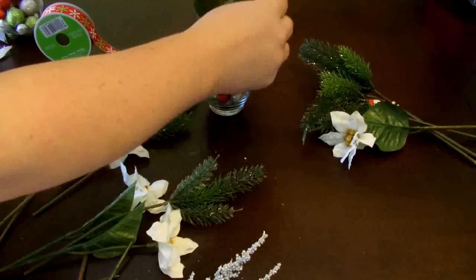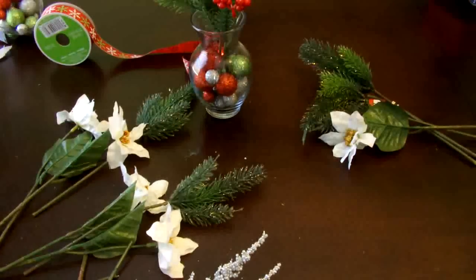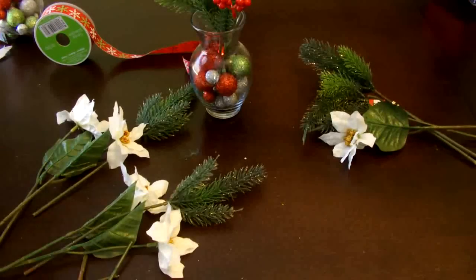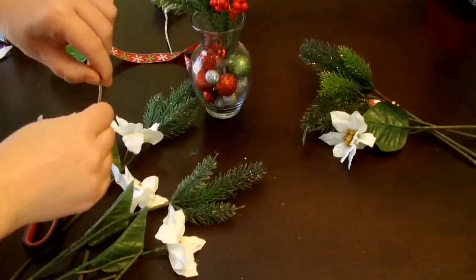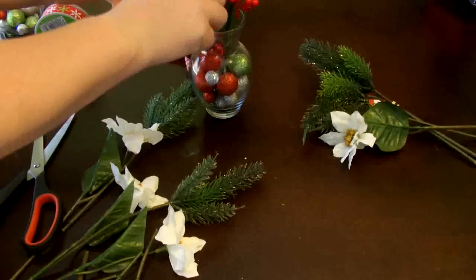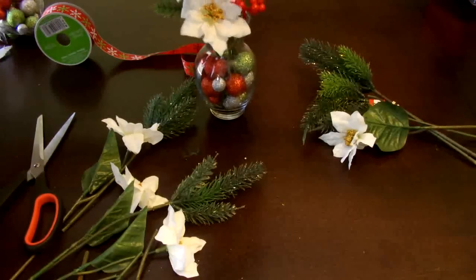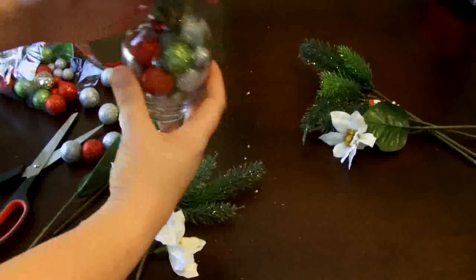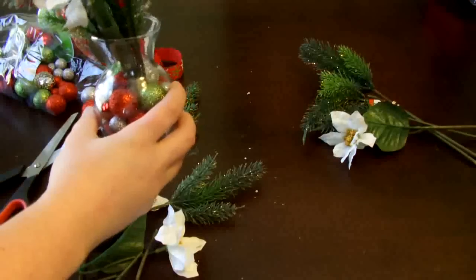Then you just start tucking your flowers and greenery into the vase and arrange as you go, putting taller things in the back and shorter, more decorative things in the front. When you've added all your picks, you can add a few more balls to help fill up any empty or void spots. Here's how it looks so far.